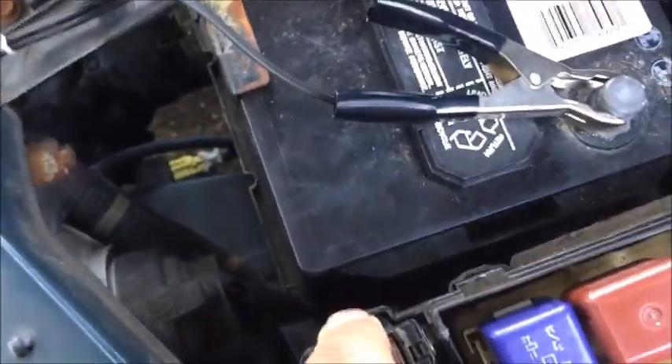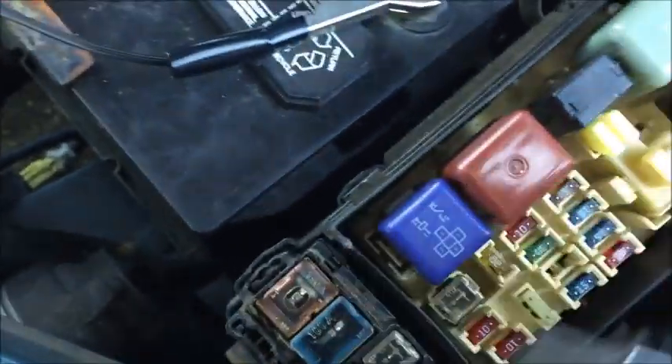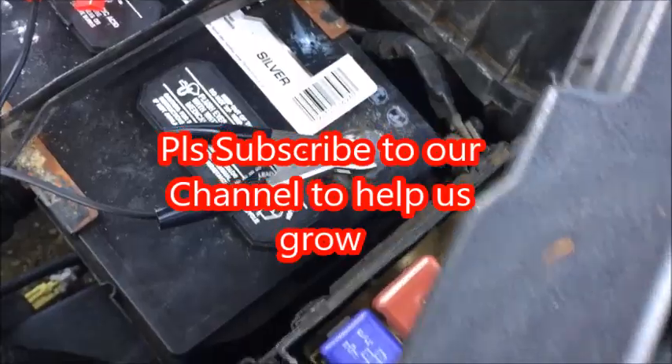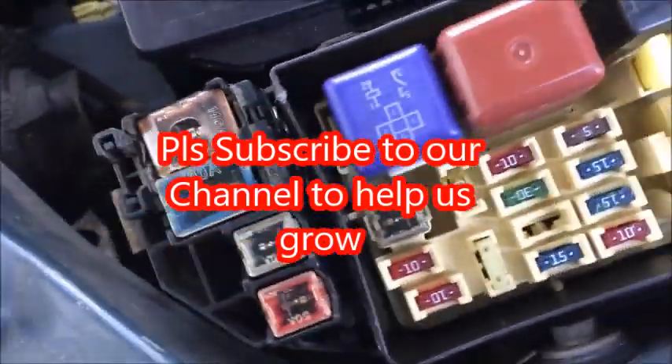And that's it! Don't forget to subscribe to our channel. Thank you for watching. Push this back down and place the cover back. Have a nice day!